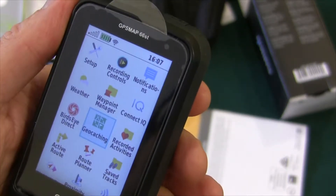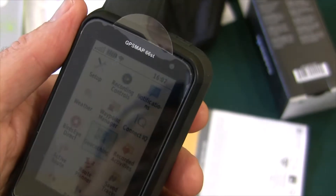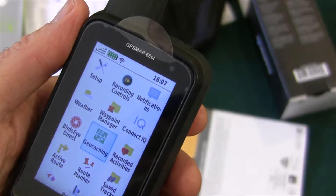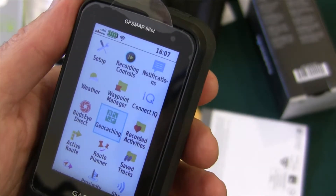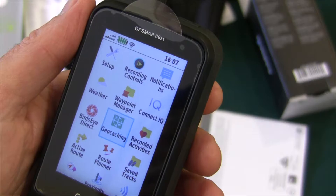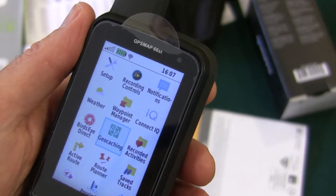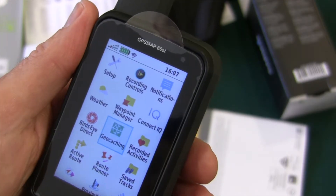You just go into this activity here, and then it gives you a registration number. Then you go to the geocaching website, type that number, and then this device is known to geocaching. So you can send geocaches to it so you can find them.